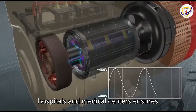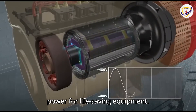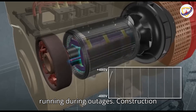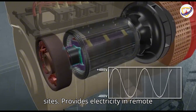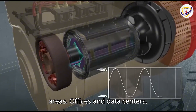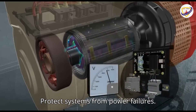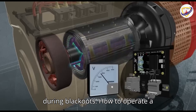Uses of a DG set: Hospitals and medical centers — ensures power for life-saving equipment. Factories and industries — keeps production running during outages. Construction sites — provides electricity in remote areas. Offices and data centers — protect systems from power failures. Residential backup — keeps homes running during blackouts.